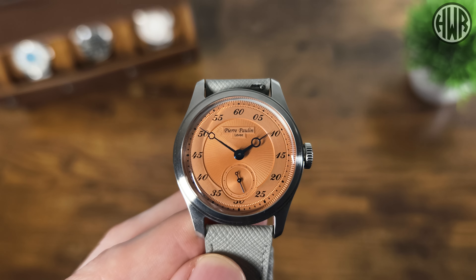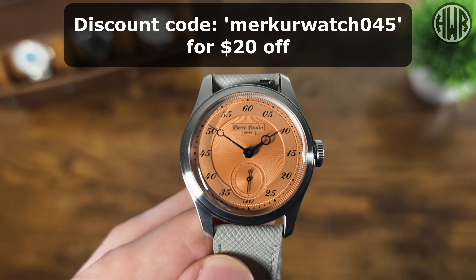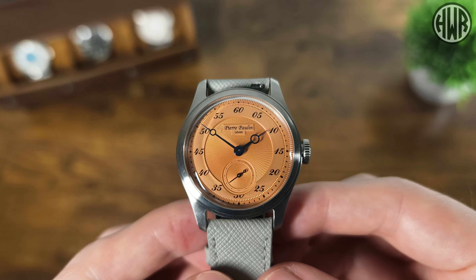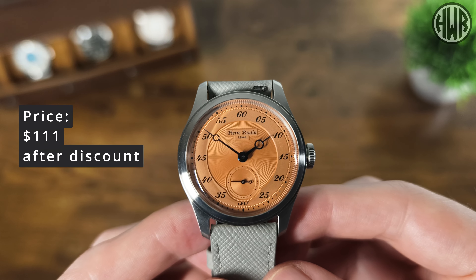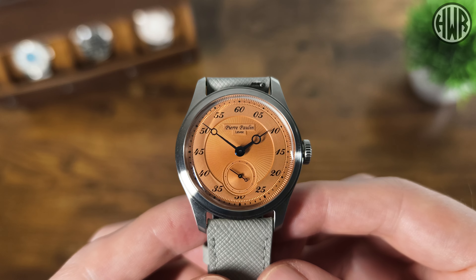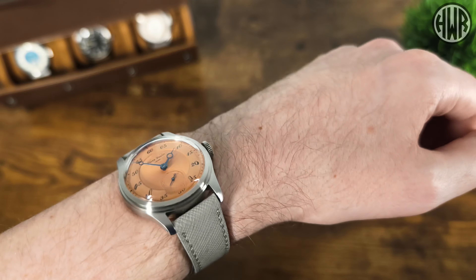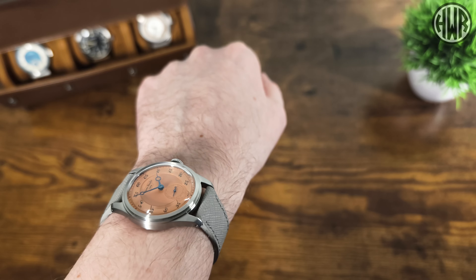Before the wrist shot and pros and cons, I want to mention the discount code: use code MCCURWATCH045 for $20 off any of their variations. Prices vary slightly depending on the model — this particular one comes in at $111 after the discount. Now let's see it on the wrist. On my seven-inch wrist, it wears really nicely. Despite this not being the colour I originally wanted, I actually do like it — it looks good.